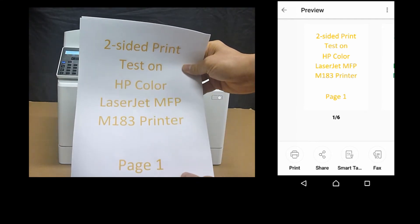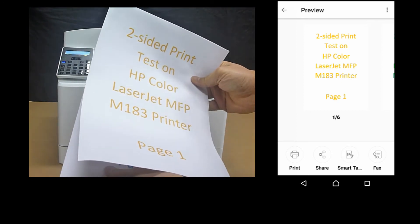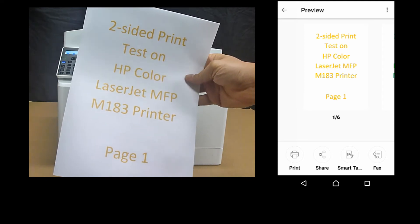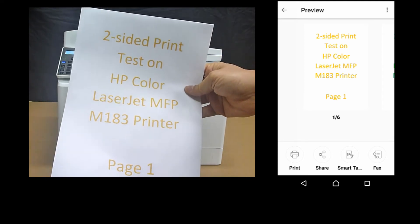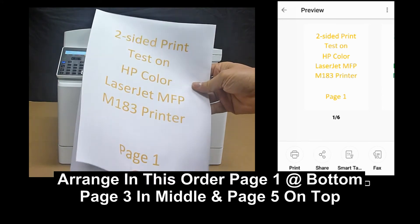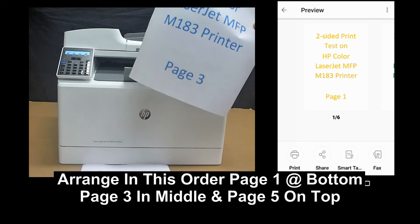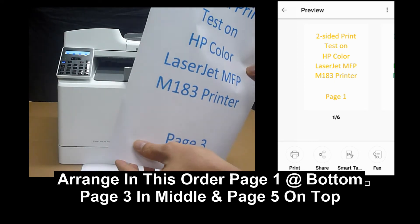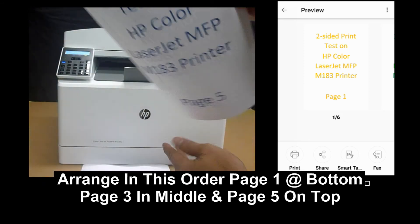So these are the three pages that have been printed: page 1, page 3, and page 5. In order to print the even pages now, you need to ensure that page 1 is right at the bottom. Place page 1 down, followed by page 3, followed by page 5.